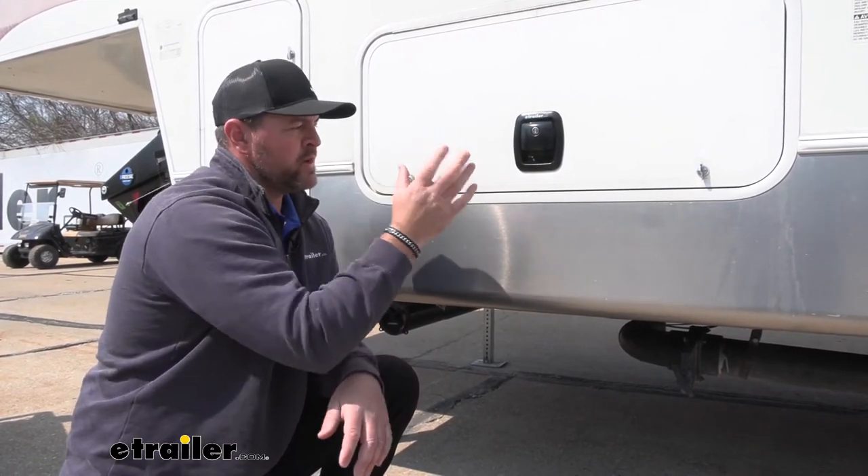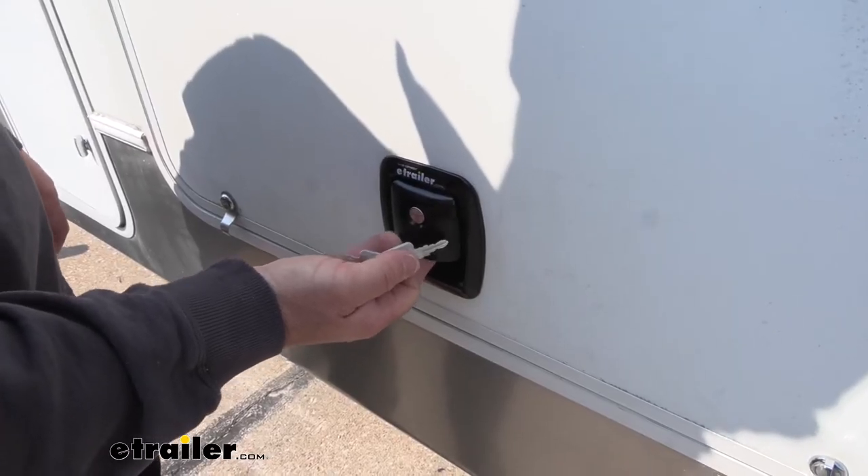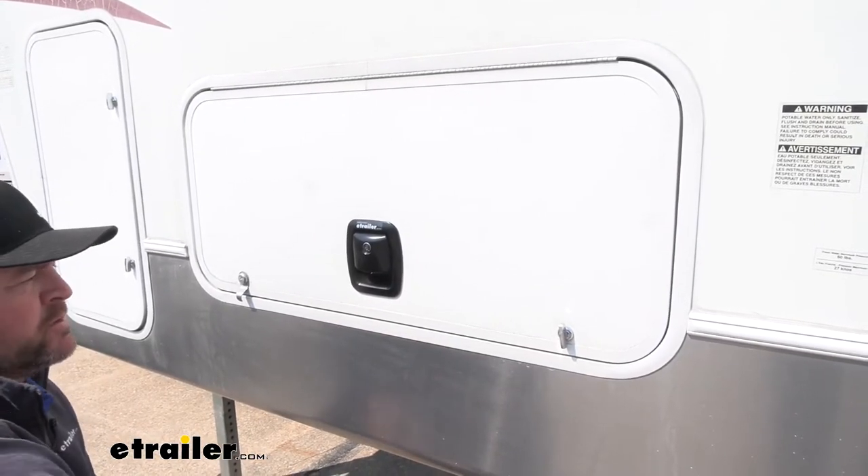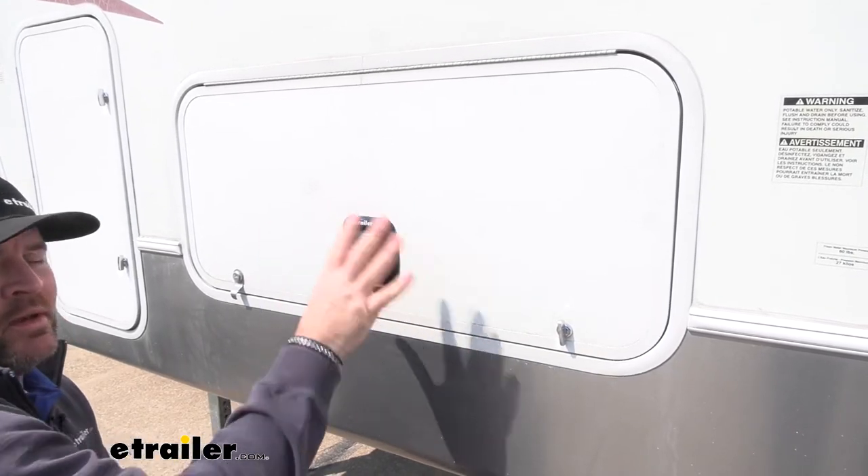Once we let it go and drop our door down, it's going to automatically latch into place. The whole system is a metal construction with a nice black powder coat finish, so it's really going to go nicely with any color camper.